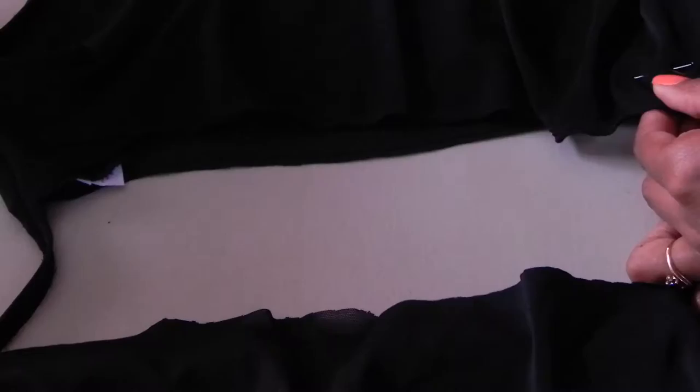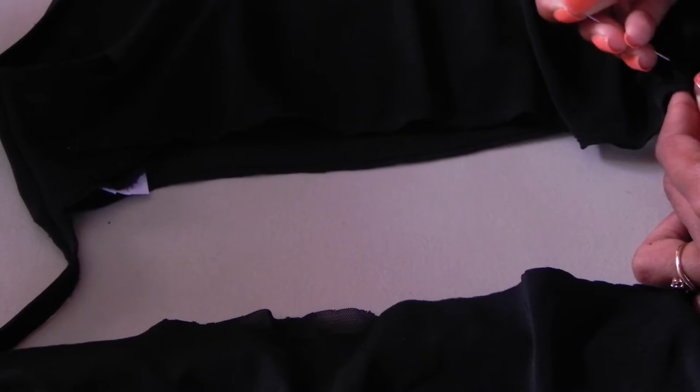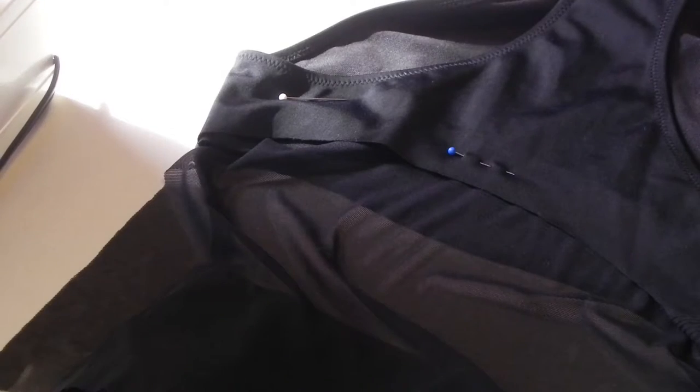When working with swimsuit-type material, you want to keep trying it on. I did make a mistake here — I cut a piece of mesh and it didn't fit properly, but then I tried it back on, measured where I needed to cut, and pinned it in place.